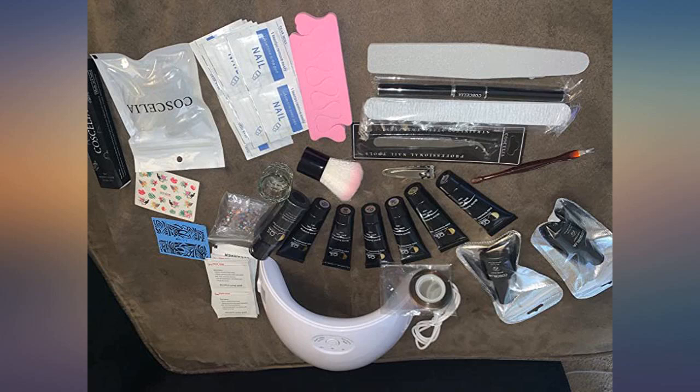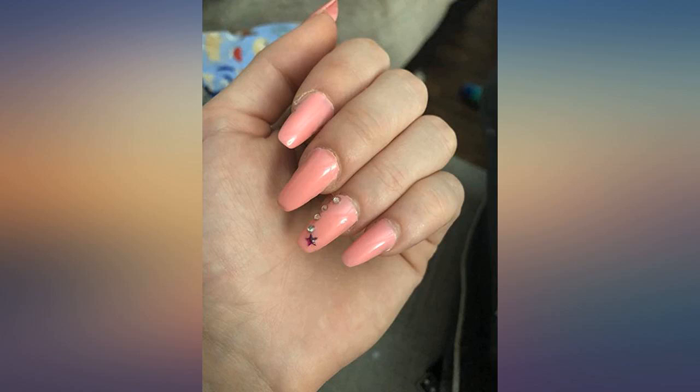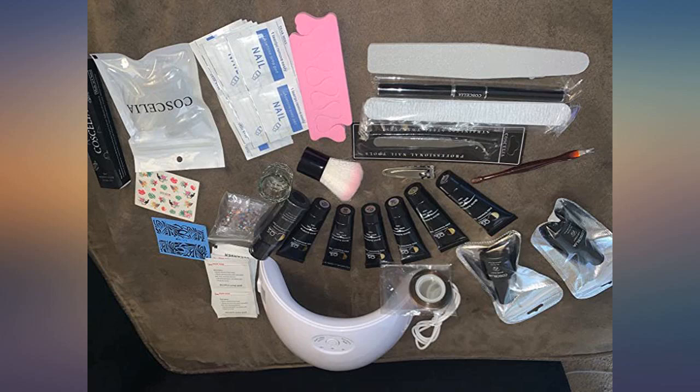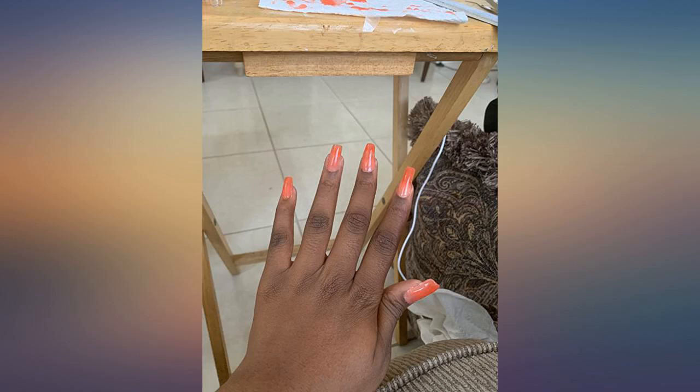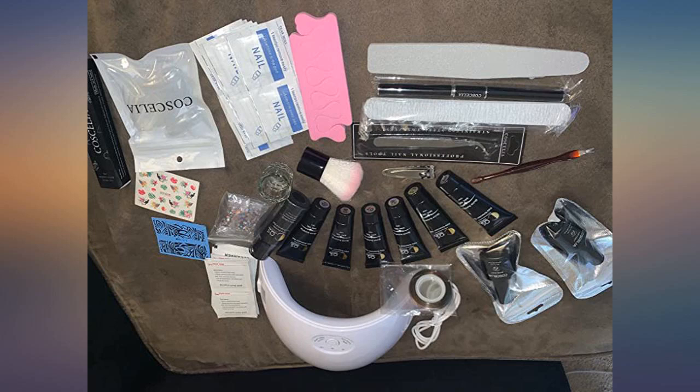Y'all are sleeping on this product. This product right here is the best product to use for your nails, especially if you want to do it yourself. The instructions that came in the back are really, really easy to use. All the products were there. All 6 of the poly-gel containers were rather small, but that's okay because you get a whole bunch of other products with it.